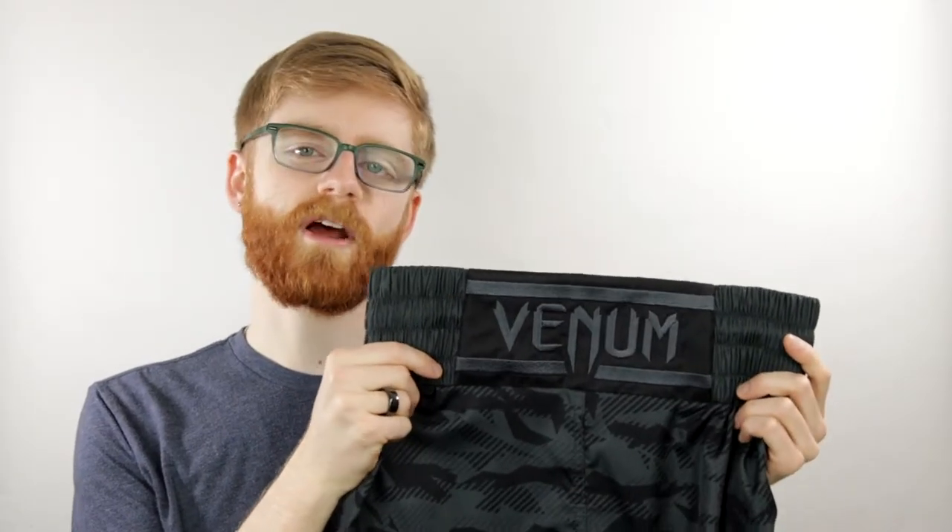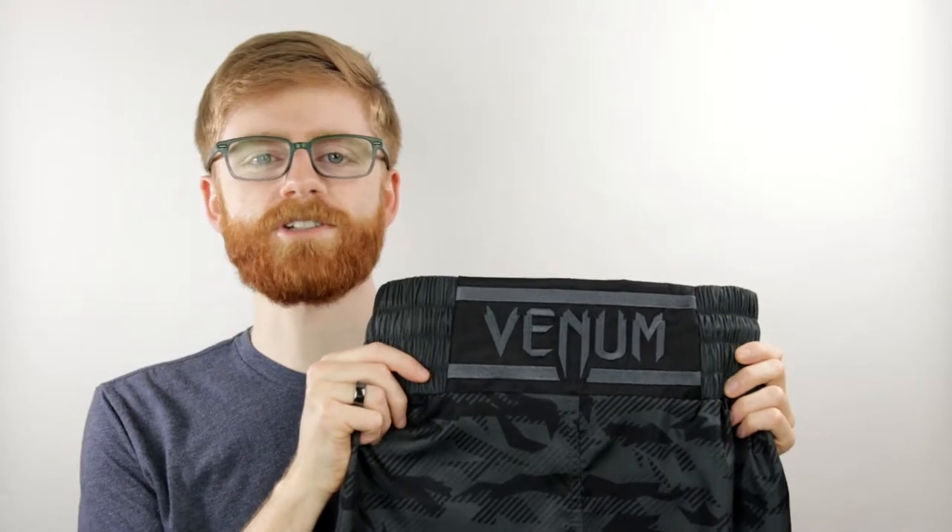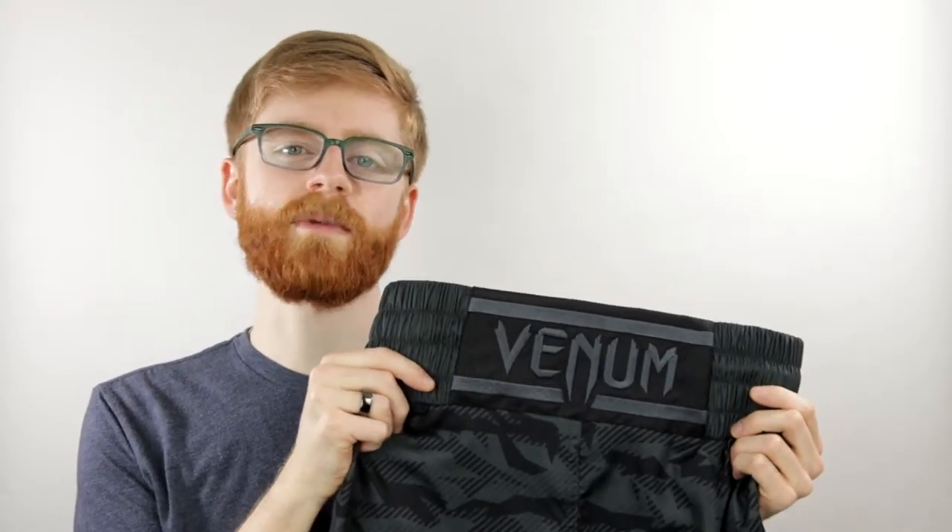Something I always notice with Venom products is their craftsmanship. The materials and stitching, when they're in your hands, feel very premium and well made.